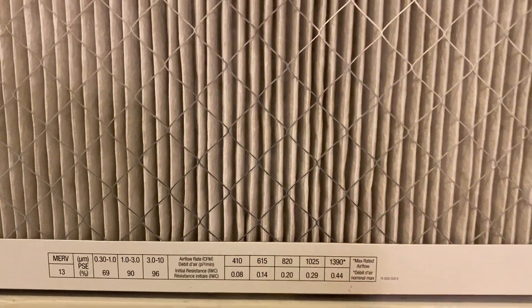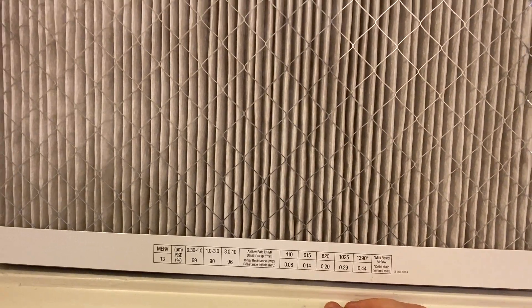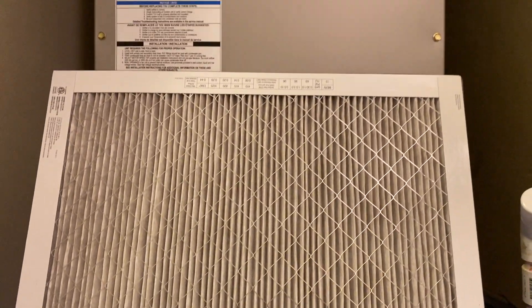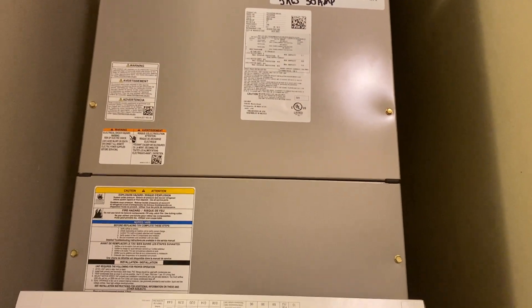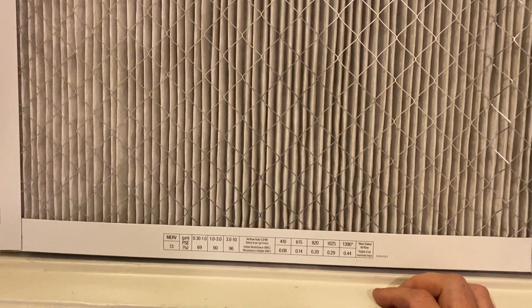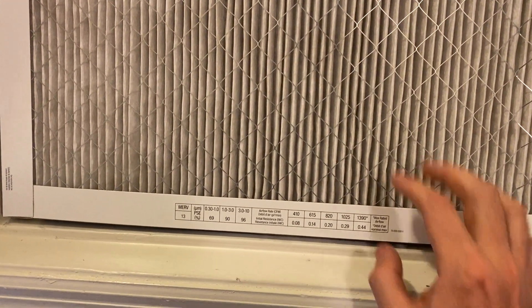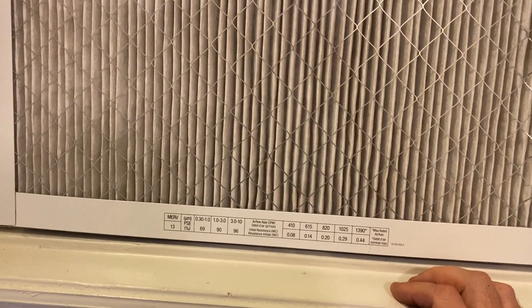And it's just going to get worse as it gets dirtier. So I highly recommend not using these. Just use the cheap filters — use the washable filter that comes with Carriers. These are not designed to clean the air in your house. Use a separate HEPA filter if you want to do that. These are only supposed to keep the large air particles from clogging up your coils.